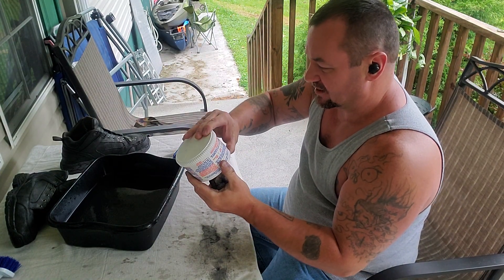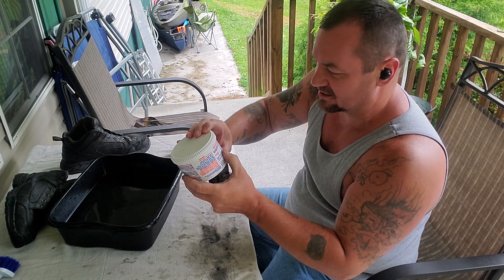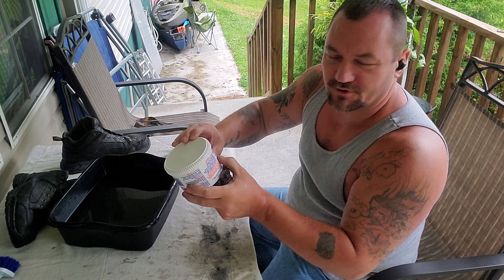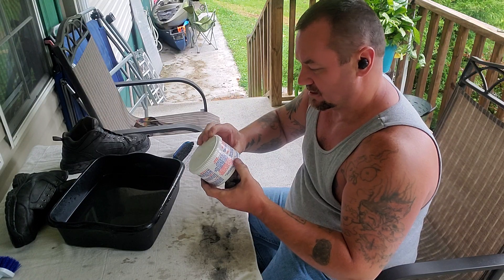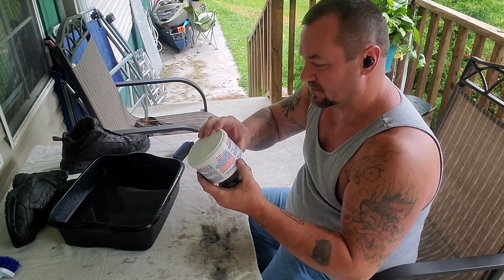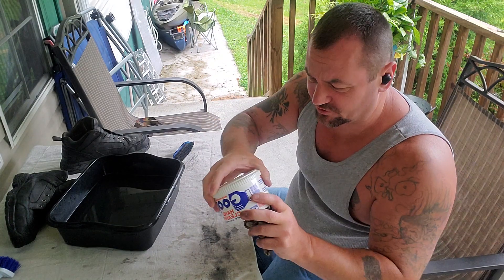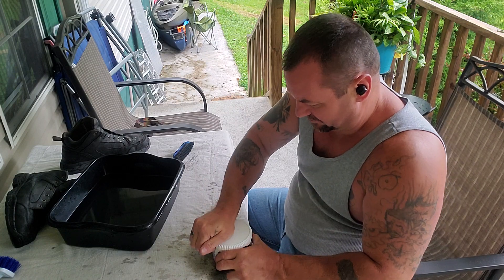It says right here that it's safe for shirt collars, blouses, shirts, slacks, vinyl canvas, woodwork, and rugs. It doesn't say leather on here, but that's what I use it on. I just went and got this a little while back because I was just about out of my other stuff.